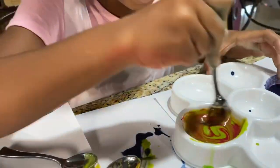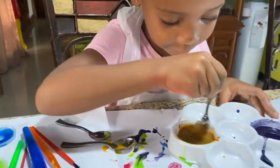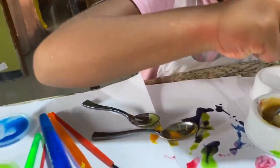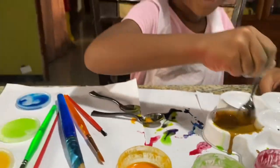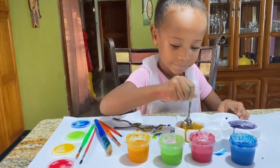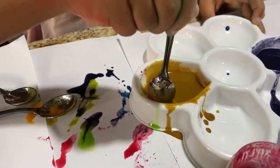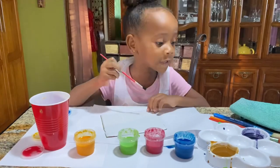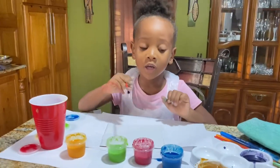Well guys, it's turning brown! It's actually turning brown. It's brown now. Is this brown now? Okay, so I finished making the colors - I finished making them! And so now I'm going to paint a rainbow. I'll start with purple - this is my favorite color.